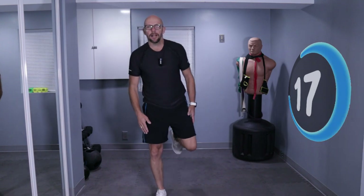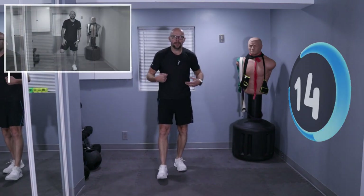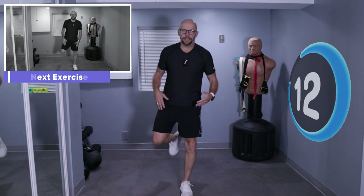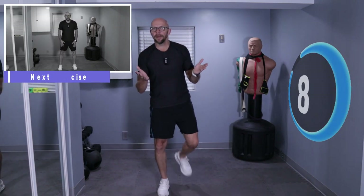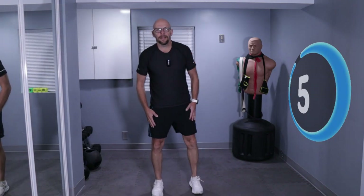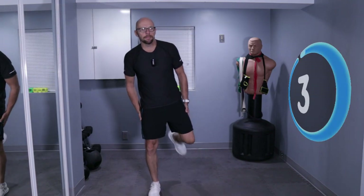What do we got next? We got butt kicks. Everybody knows what those are, except we are not jogging. We're just going to be standing in place — there's no jumping today. So we're just going to kick those heels up and work those hamstrings.